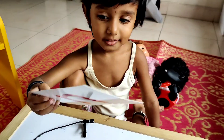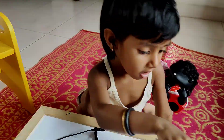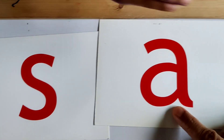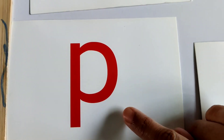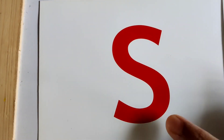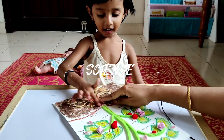Last one. E. What is that? E. E. Very good. There we go. S, A, T, P, E, E, E, E.